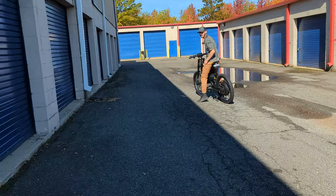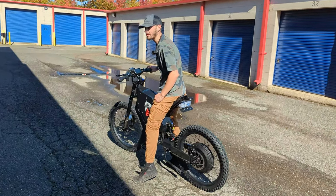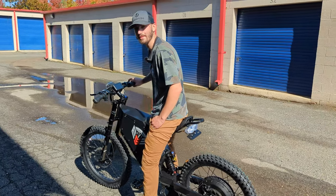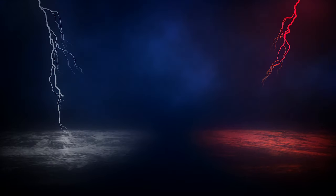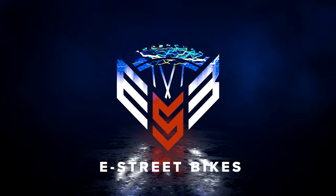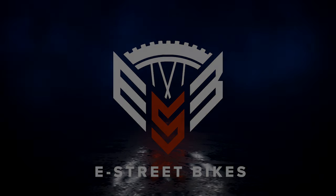That's it guys — if you have any questions just give me a call. These Bombers are monsters, I swear. They've got to be doing between 70 and 80 miles an hour. These things are the best. Catch you later.